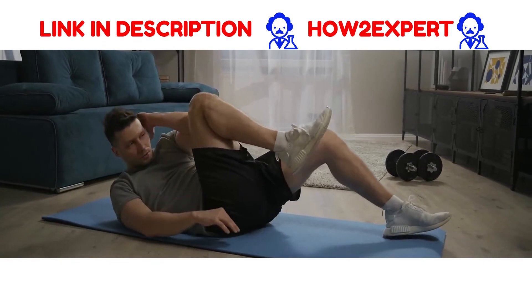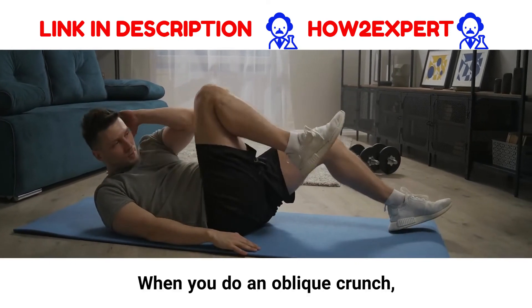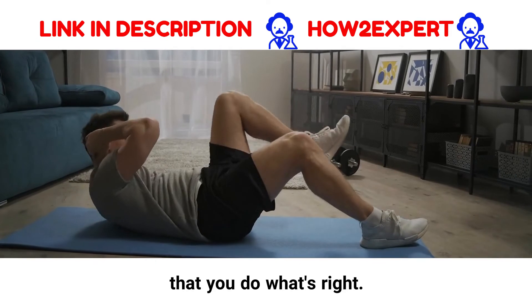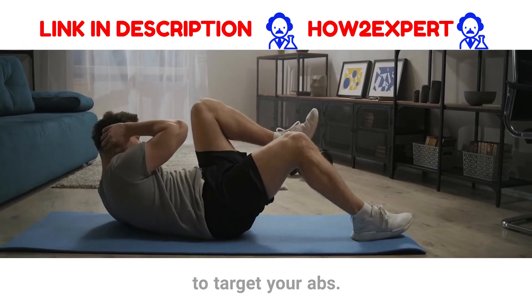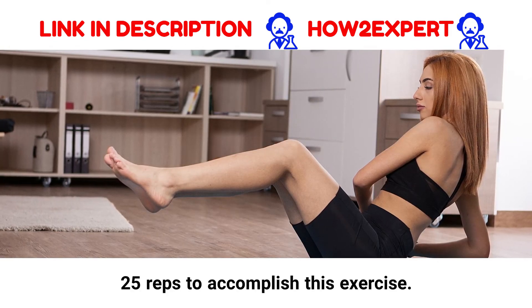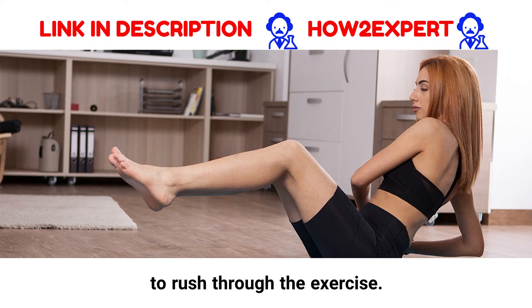20 reps in, I realized that doing this exercise would torch my abs — and I wasn't wrong. When you do an oblique crunch, make sure that you keep doing it slowly and controlled to ensure that you do what's right. If you do it too quickly, your muscles won't be strong enough to target your abs. It took me two sets of 25 reps to accomplish this exercise. I took short breaks during the intervals so that I could focus on my form and not rush through the exercise.